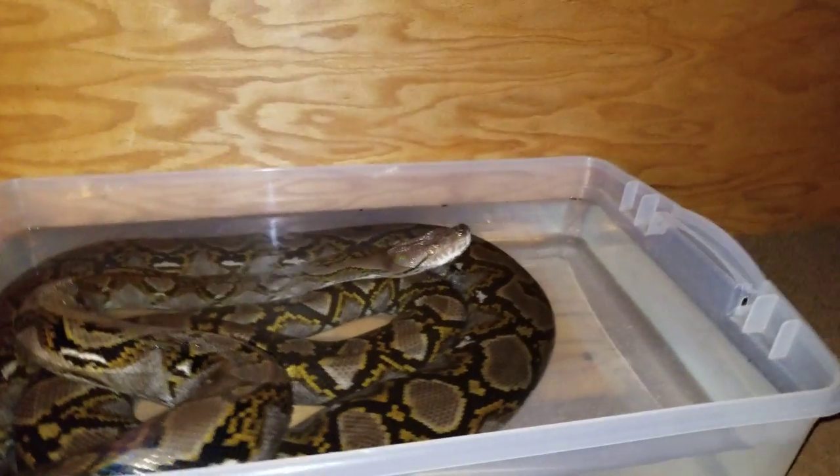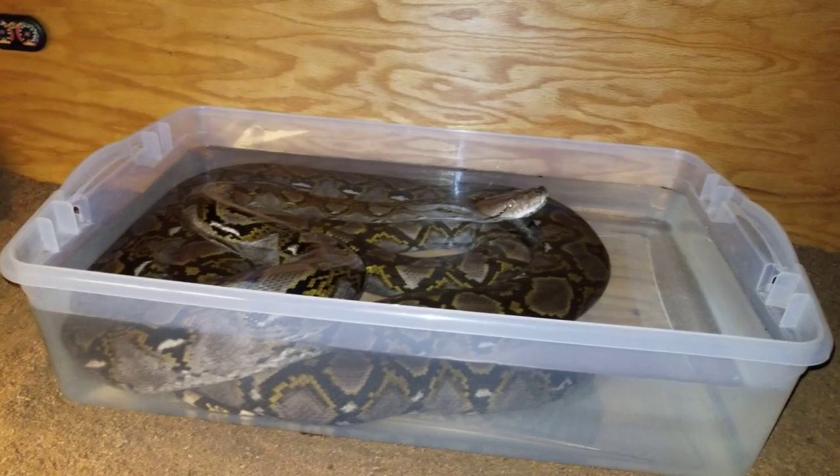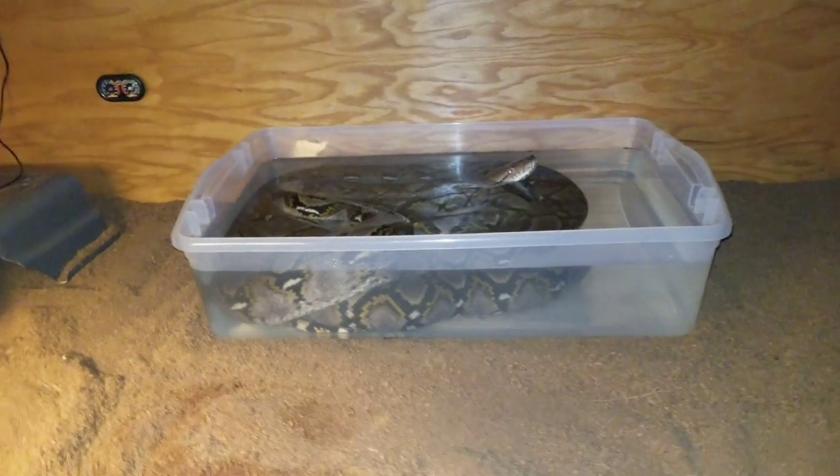Here's just a little video of Remy in her water slash bathtub. I call it her bathtub because she loves laying in it.